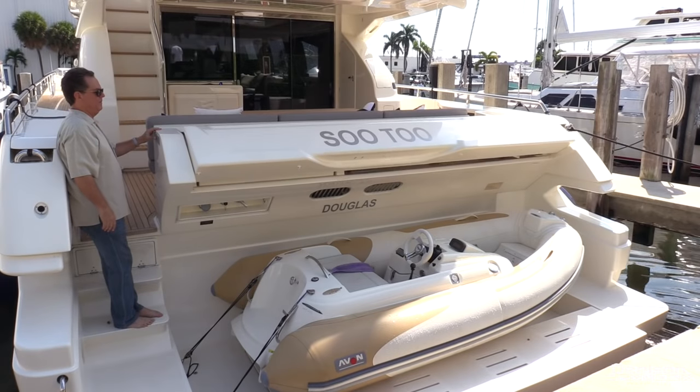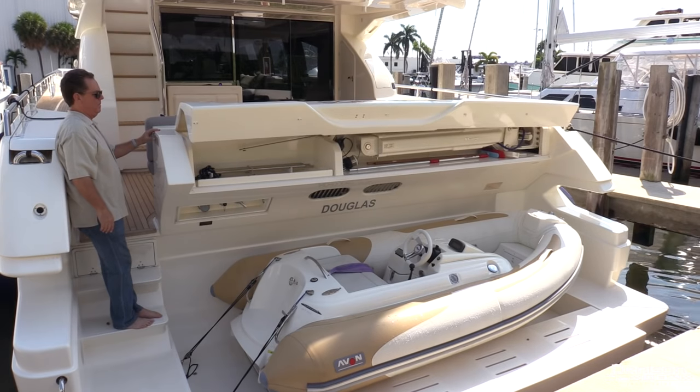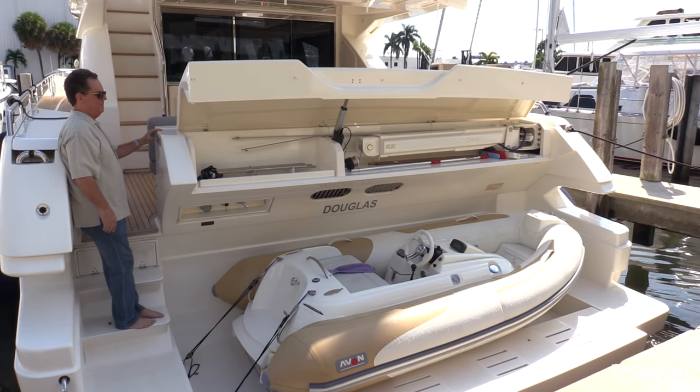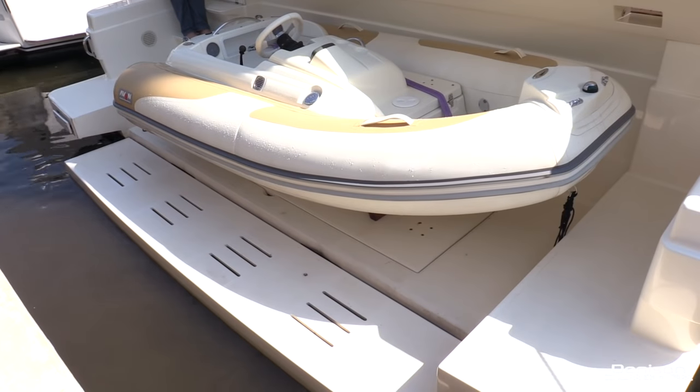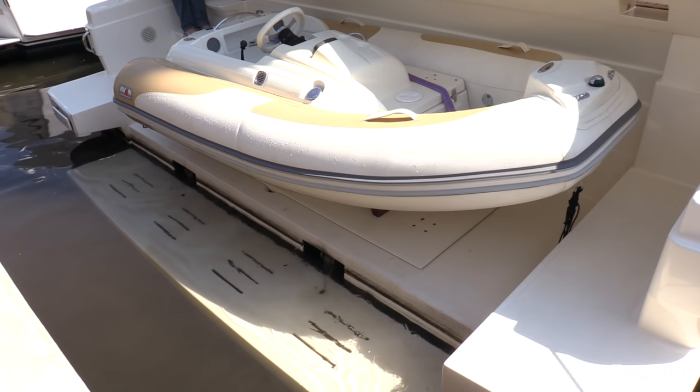Beginning aft, Su-2 has a section of her transom that lifts up, revealing her concealed telescopic davit that has a lift capacity of 875 pounds. She also has a hydraulic swim step that eases the transition of her Avon jet tender in and out of the water.